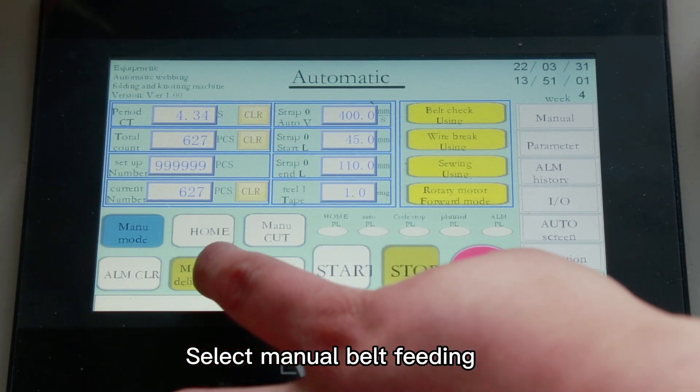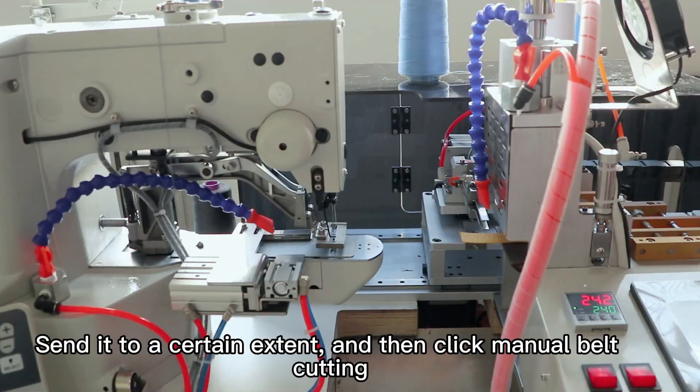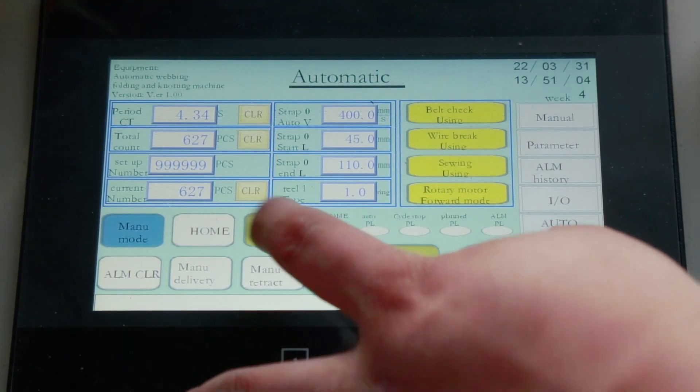Select manual belt feeding. Send it to a certain extent, and then click manual belt cutting.